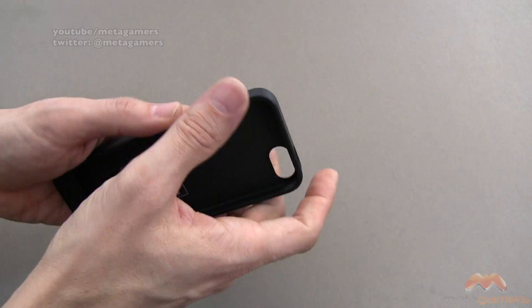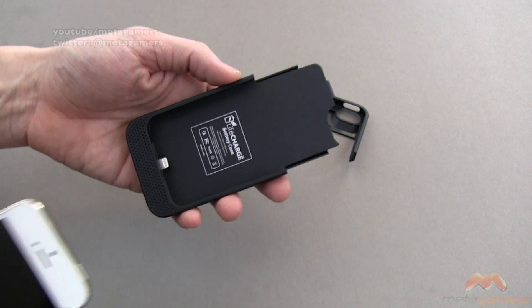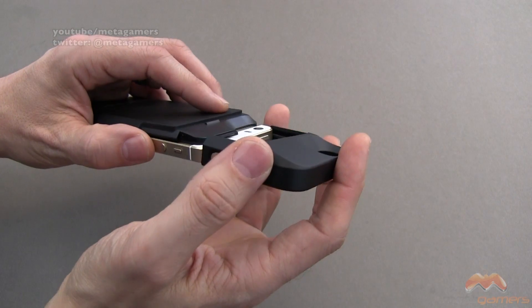It is a slider style case, so we take it off at the top here, and then this fits really nicely for a slider. It just pops right into place like that.